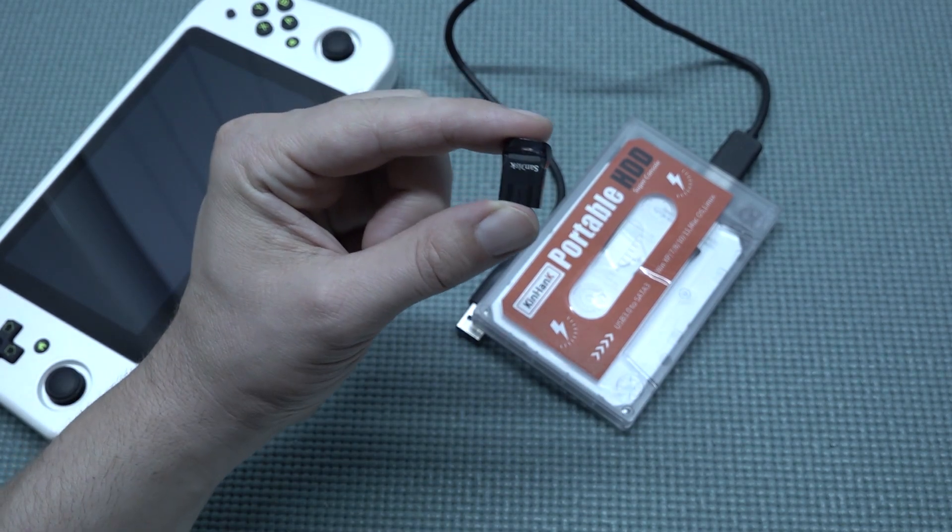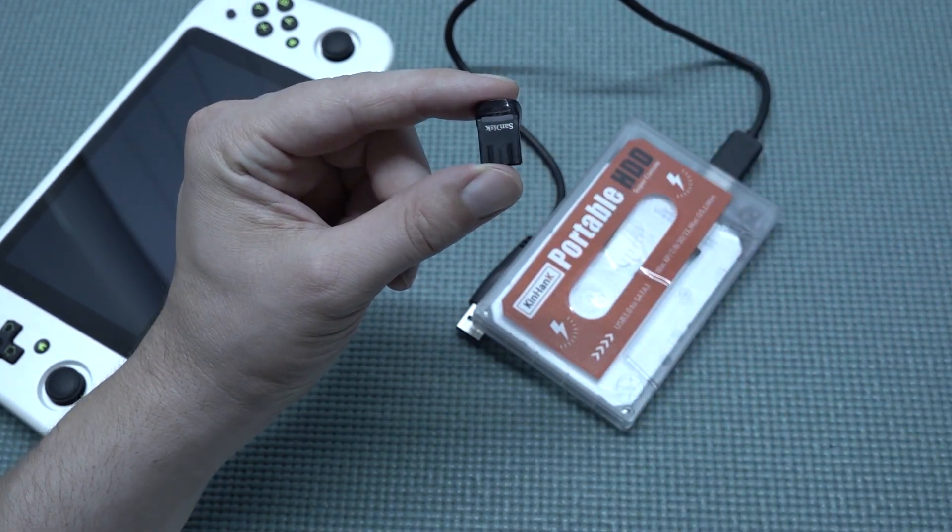Another option, and maybe more convenient, is a very tiny thumb drive. The only downside to these things is they can get really hot over time. You also have a longer one with better cooling, but there are choices to be made.